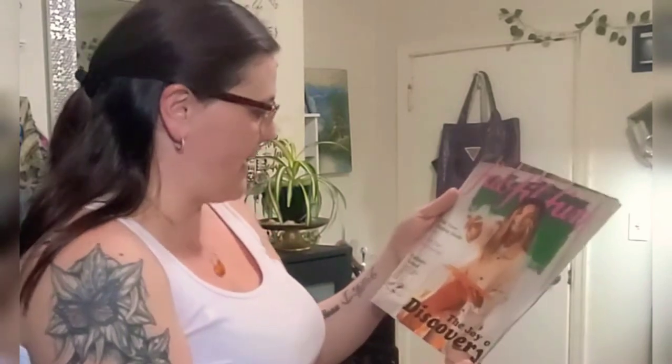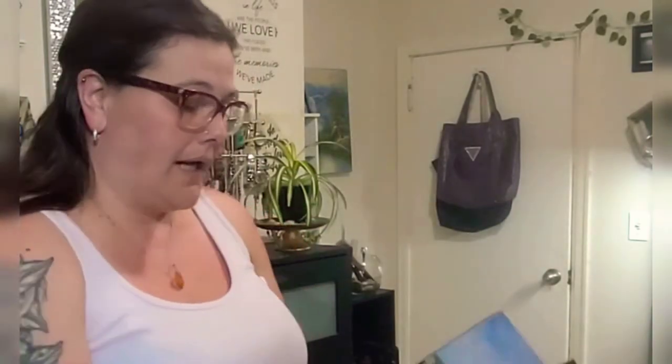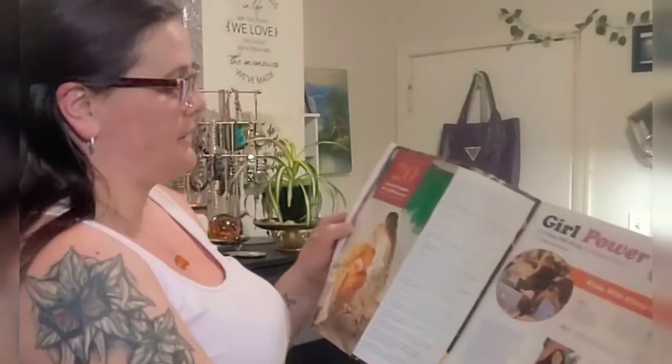I also got this little FabFitFun travel magazine for fall — Fall Travel Packing Hacks, Find the Fall Feeling, Culinary School, The Joy of Discovery. I actually enjoy these books. There's a journal section with 20 journal prompts for self-discovery, like: What does happiness mean to you? What is something you regret doing? What is something you regret not doing? I like these books; maybe it's because I'm from the magazine era.